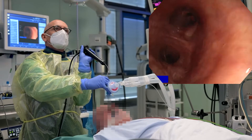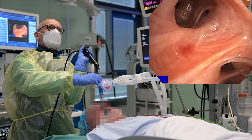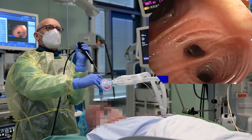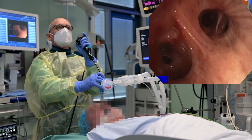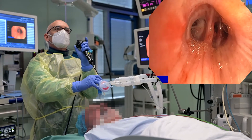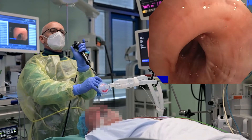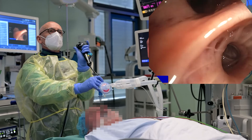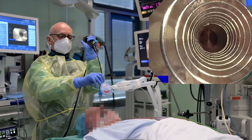Moderate bleedings are reported to occur in 6% of patients. In a large retrospective multicenter cohort, 3.5% of patients experienced clinically significant bleeding that required ice-cold saline or epinephrine injection. The dense morphology of the tumor decreases the likelihood of excessive bleedings. For safety reasons, an endobronchial blocker can be used.